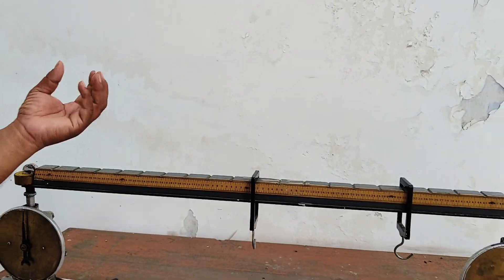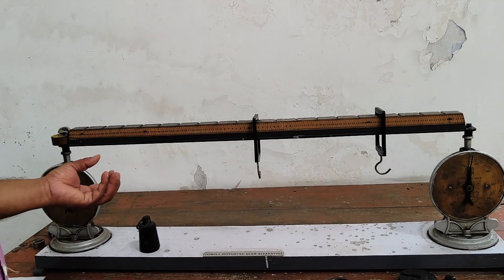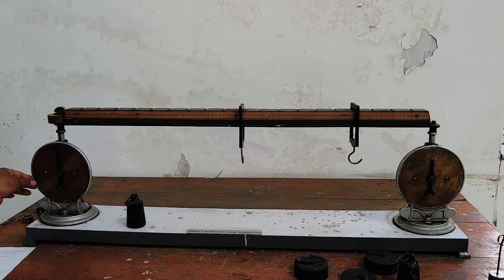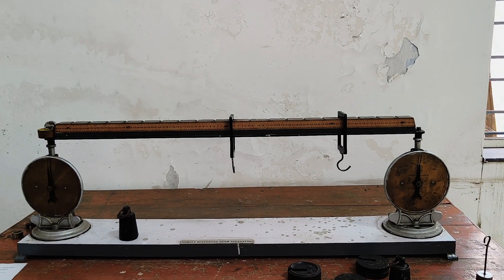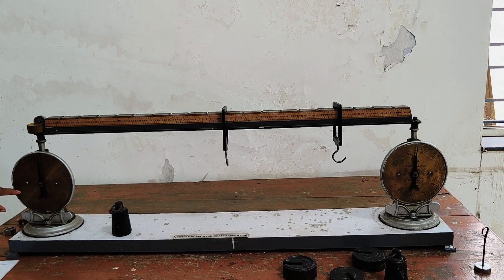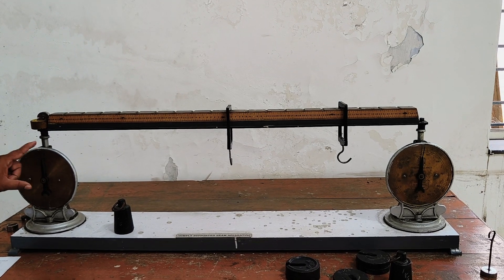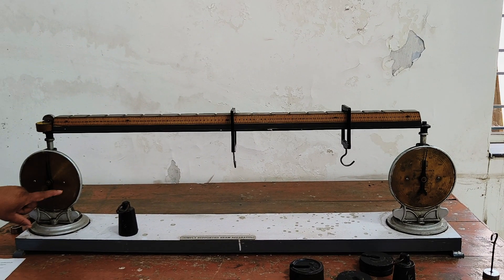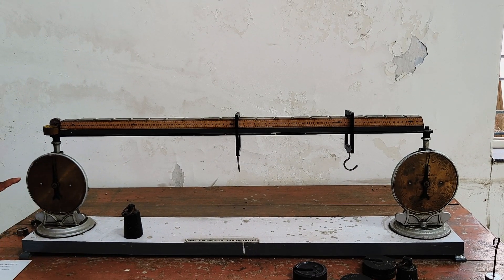By applying the external forces, or active forces, we get the reactive forces here. Whatever deformation occurs will be displayed on the spring balances. The spring balance reads in kg.